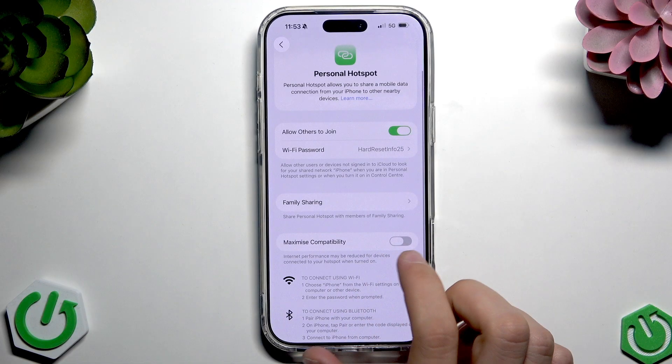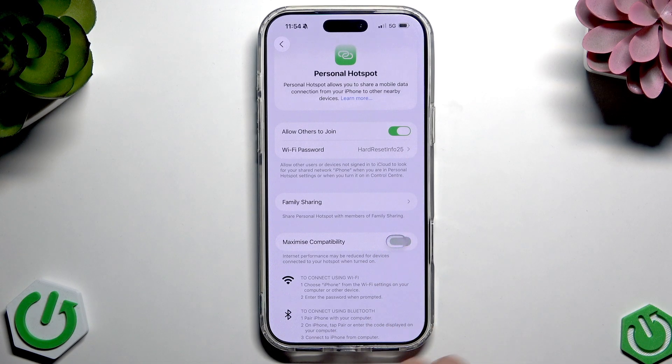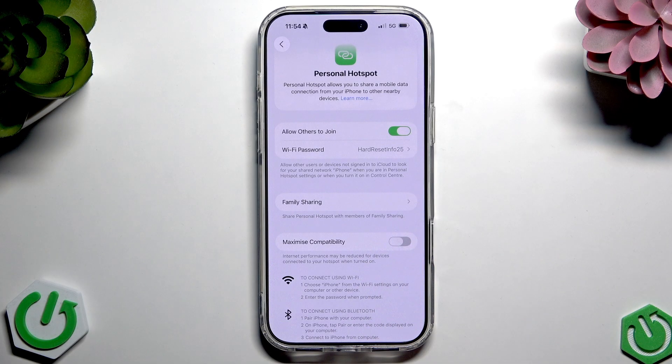Apart from that, we have the 'Maximize Compatibility' button. If we enable it, we will switch from 5GHz to 2.4GHz connection mode, which is better for older phones but worse for newer phones, and it will reduce internet performance. So it's up to you whether you want to enable or disable that — for newer phones it's completely useless.